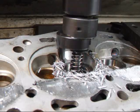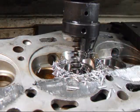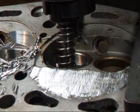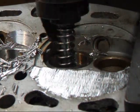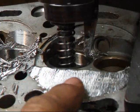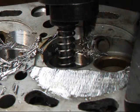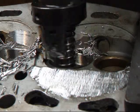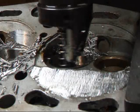There we go. You can see how we've filled in this little void right here. On all the cylinders, we're going to try and increase the compression for what material we've taken out, and to give us a little bit more quench area.